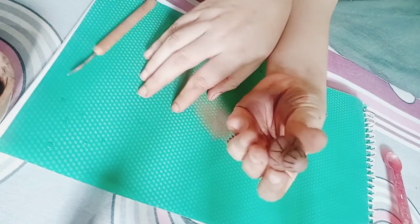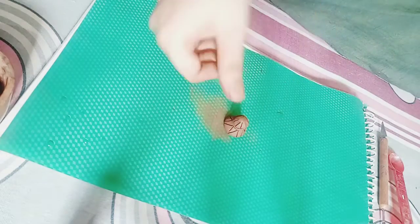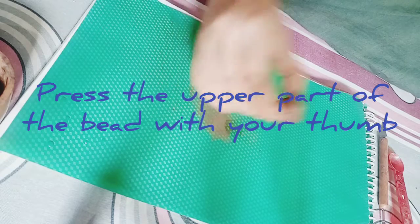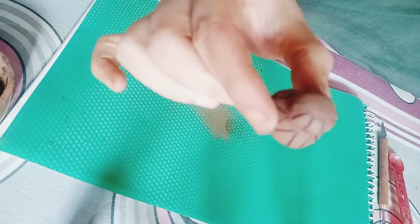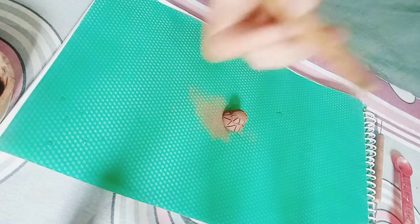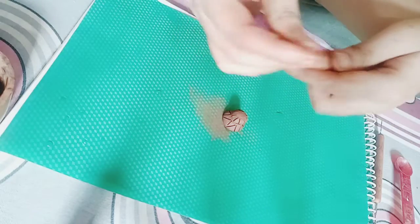This is what you achieve right now. What you have to do is keep your bead on the surface and press the upper portion of the bead so that you can get this kind of a shape. Then take another instrument used for terracotta designing and oil it a little bit.